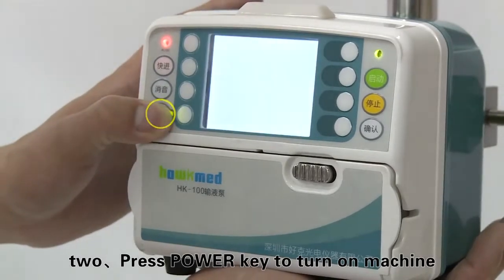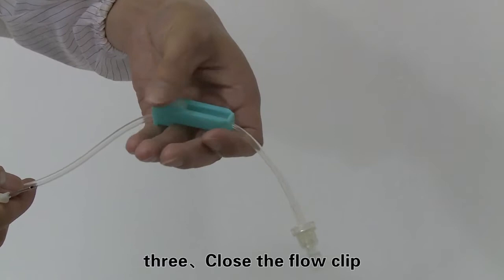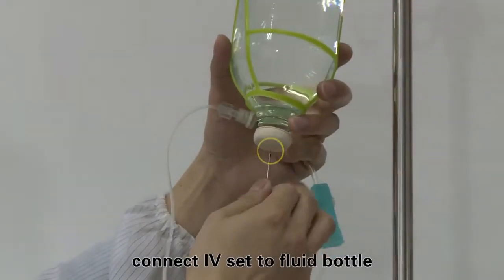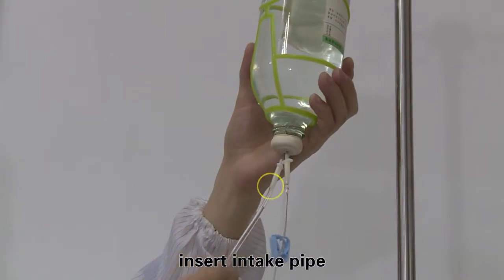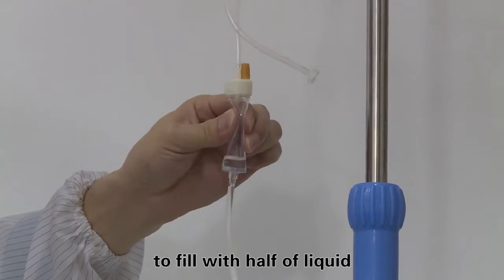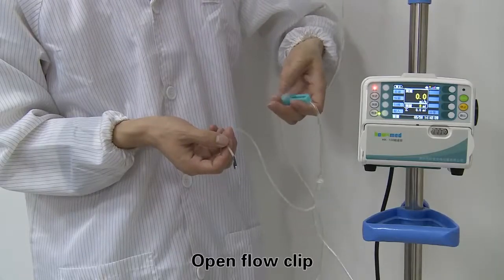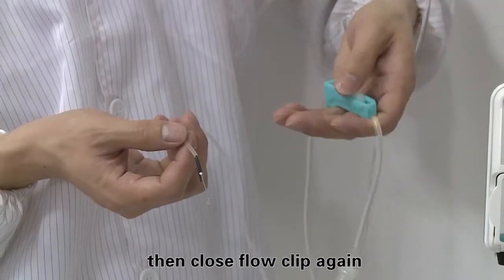Press the power key to turn on the machine. Close the flow clip and connect the IV set to the fluid bottle. Insert the intake pipe. Squeeze the drip chamber to fill with half of liquid. Open the flow clip and let fluid flow to the tip of needle, then close the flow clip again.